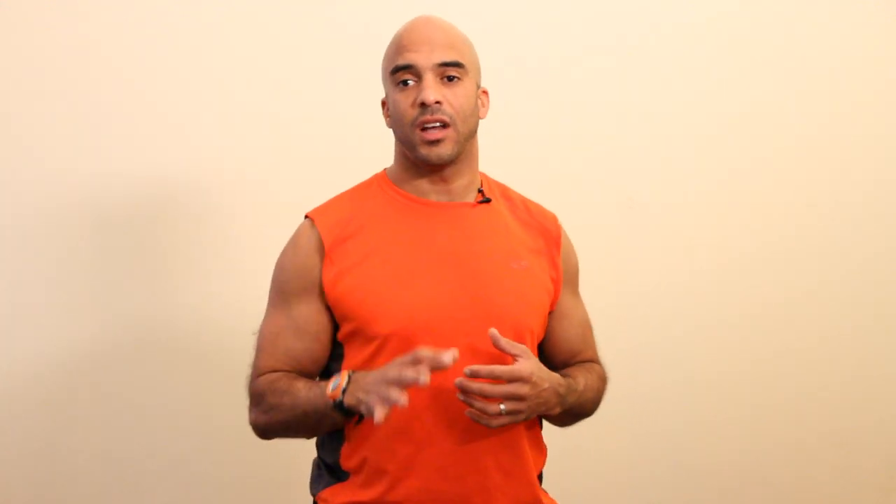Hi guys, I'm Josh with Physical Fix and what we're going to do today is we're going to discuss what I call exercise upgrades. An upgrade is taking an exercise you've done for years and years and just upgrading it — taking the exercise and turning it into something that's a little bit more effective and a little bit different.